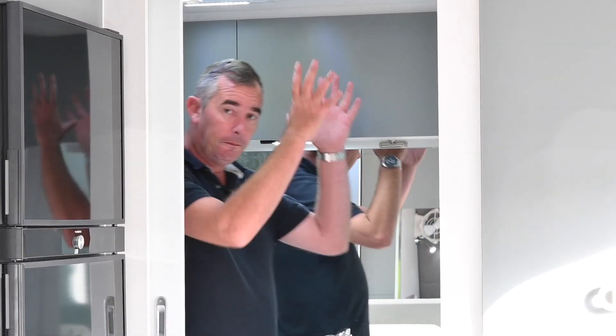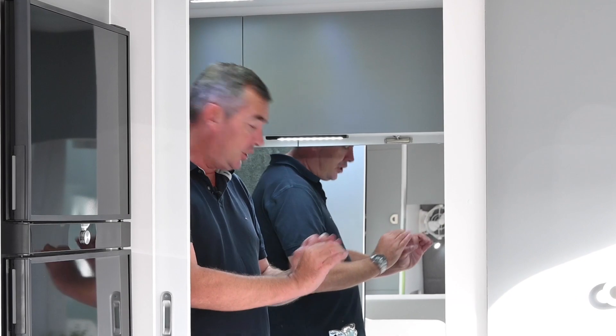The ensuite in the van is more usable than most caravans. We've got a fully molded shower that's very spacious, a bank of drawers, and a top-loading washing machine that's easy to access as well.